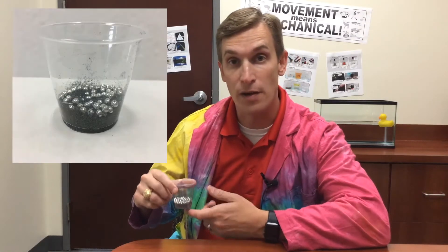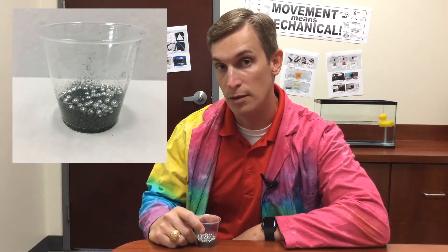So this is a mixture of iron filings and steel BBs. Here's your question: what would be the fastest way to separate this mixture of iron filings and steel BBs? Take a minute, discuss that with your classmates, and I'll be back to talk about the answer.